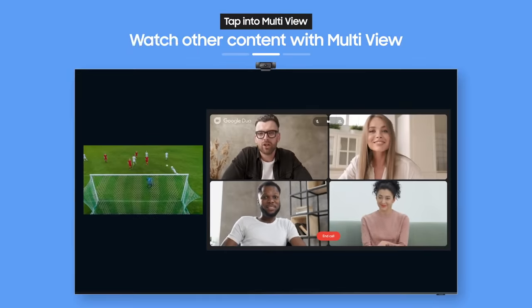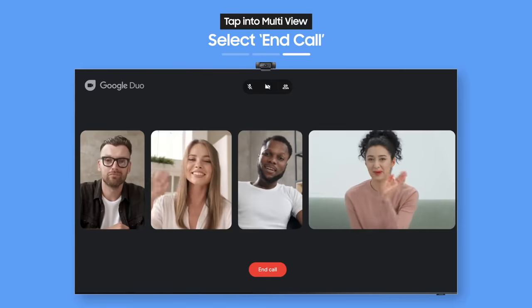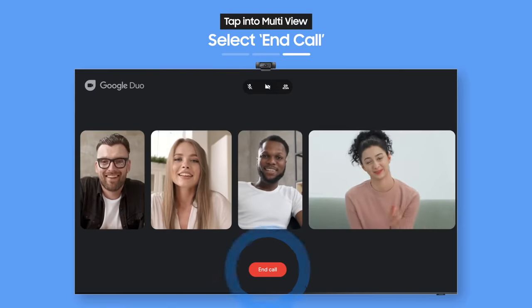And when you want to end the call, just select the End Call button. It's easier than ever to enjoy video calls on the big screen.